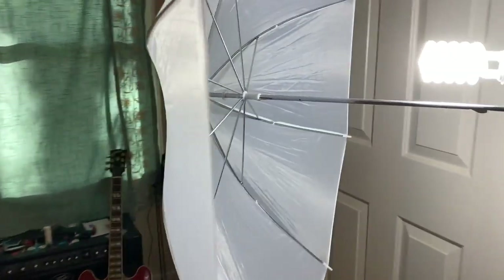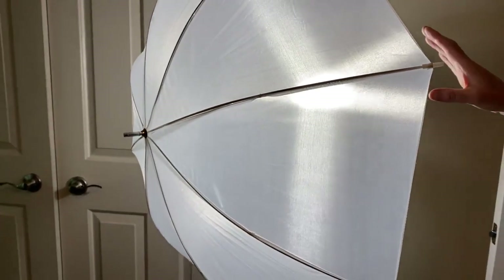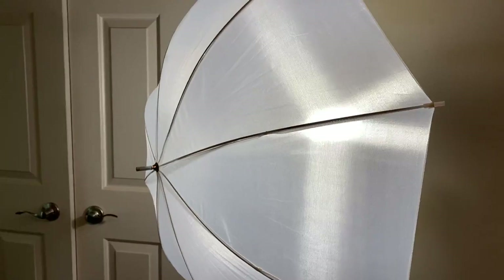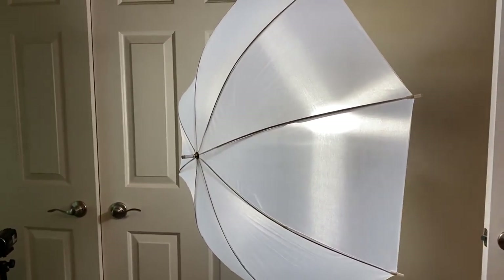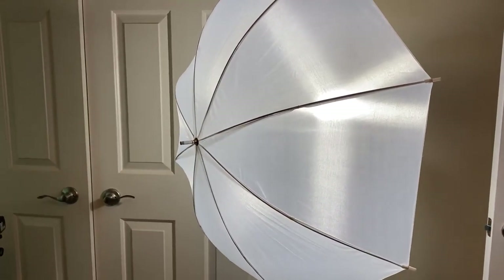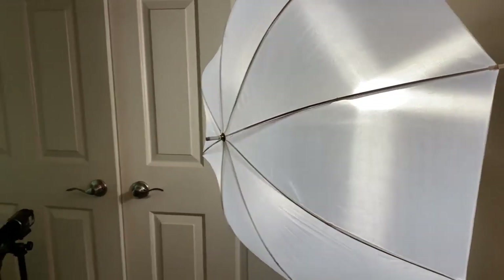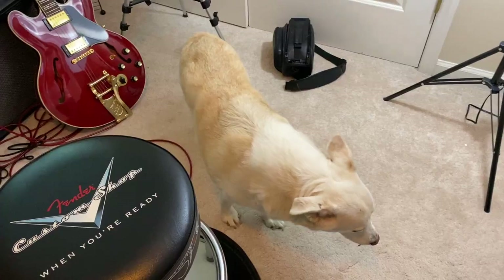Here's the light. My wife bought this light last fall, or late last summer, which I thought was insane because I didn't think it would make any difference. Of course she was right, as she always is. It's really made a big difference in how you can see the fretboard. It only cost like 20 bucks — good investment.